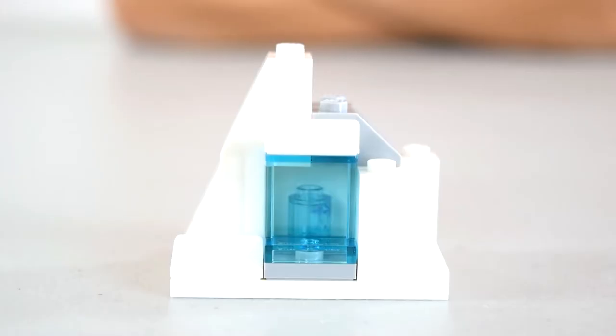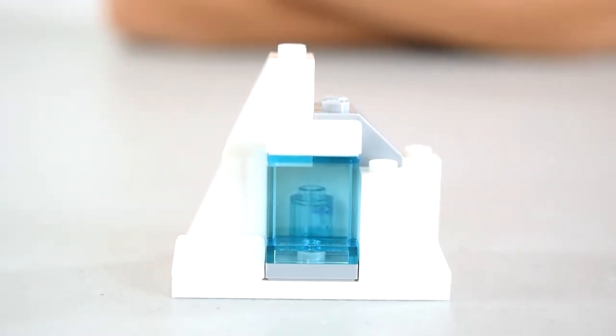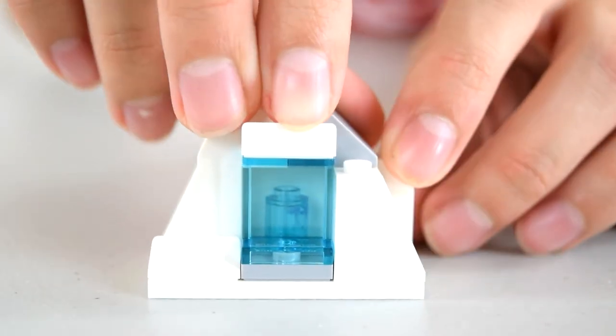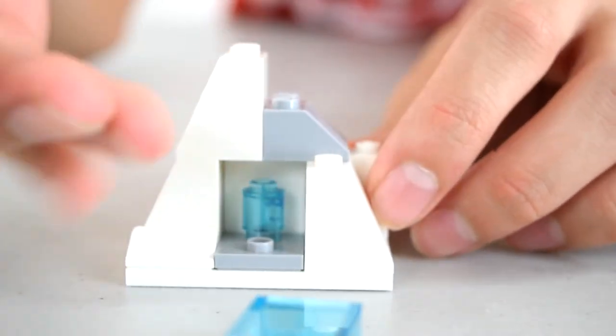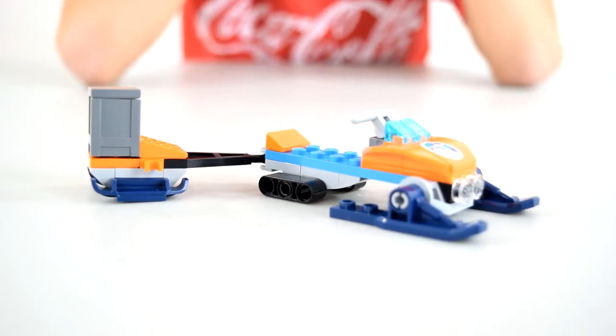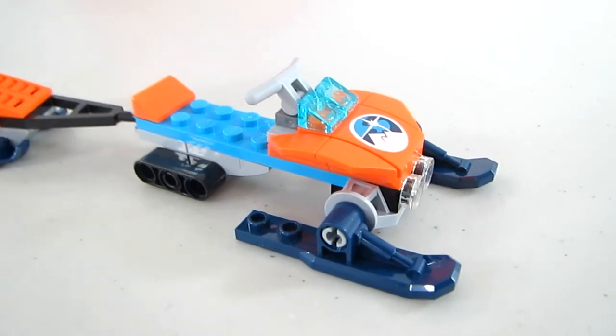Here is the Arctic ice block. It's just made up of some slanted pieces, and it's got a little piece that folds out with a little crystal inside — a nice little play feature. The back is nothing really, just some white slanted pieces. That's the icy block.